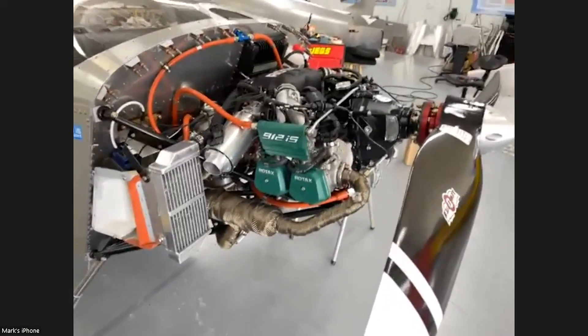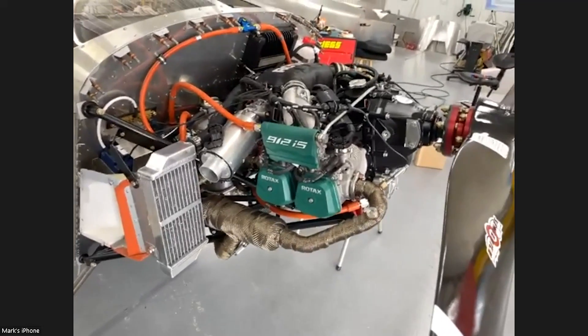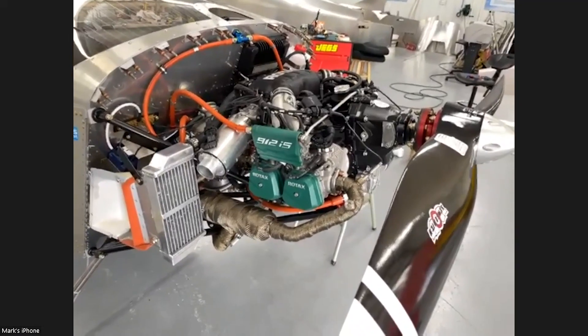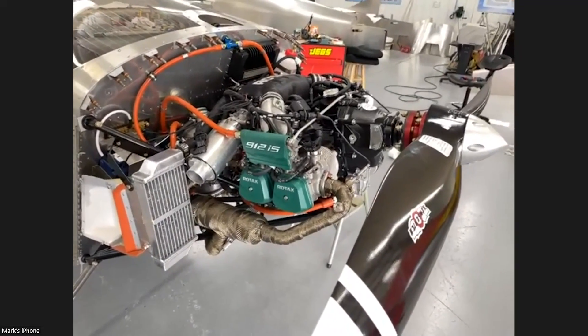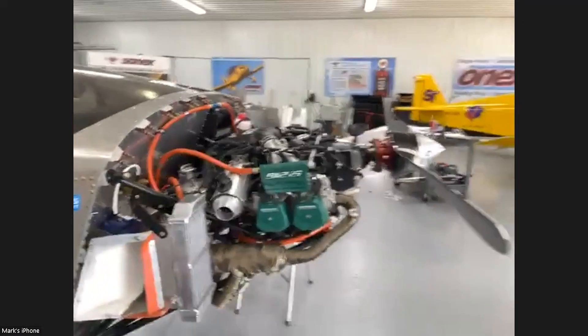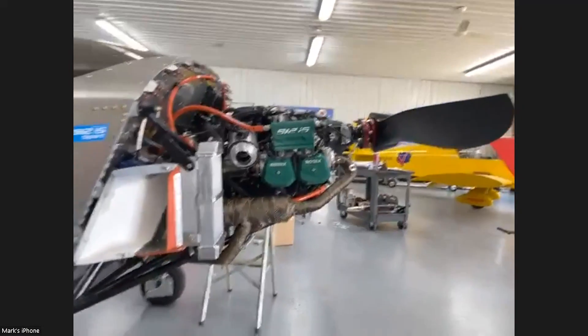Here's the installation on Chris's airplane, our shop production manager. We did our best to keep it clean and streamlined. I think probably the most impressive view of the installation is from the side.